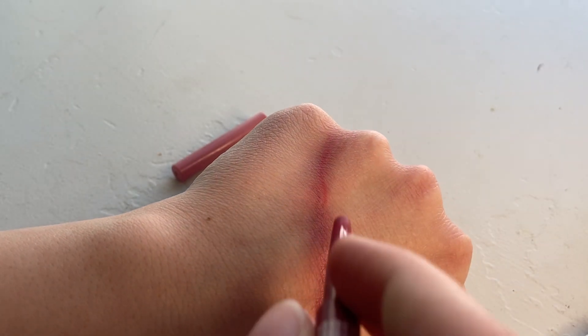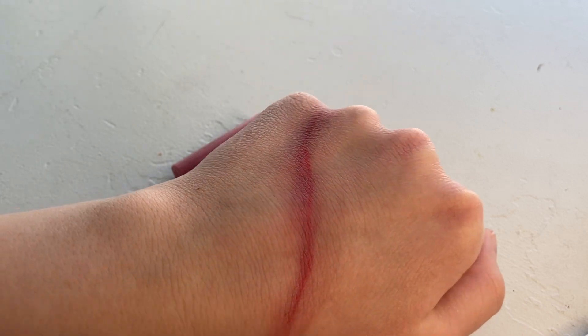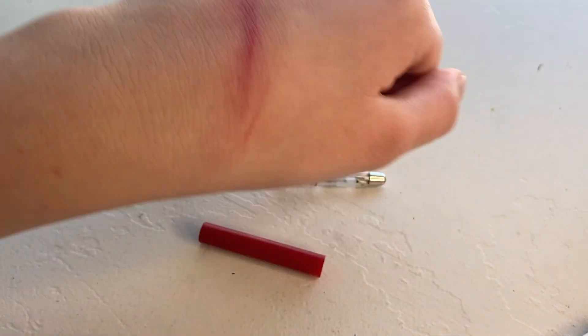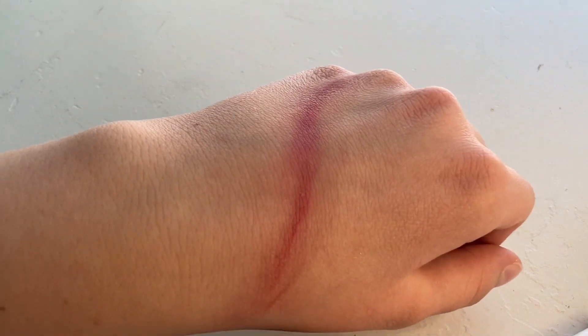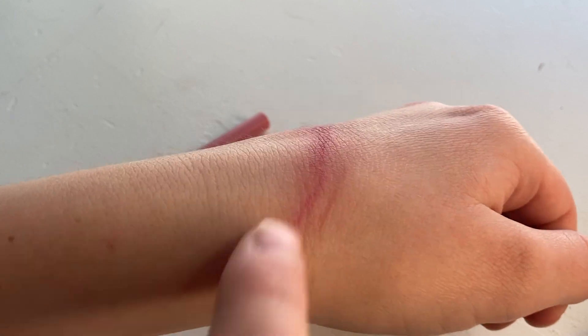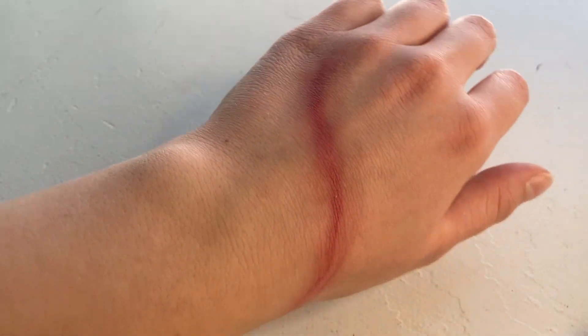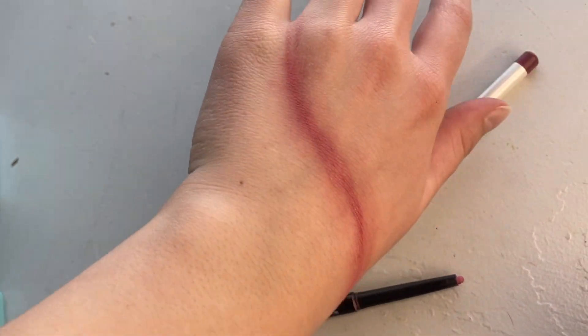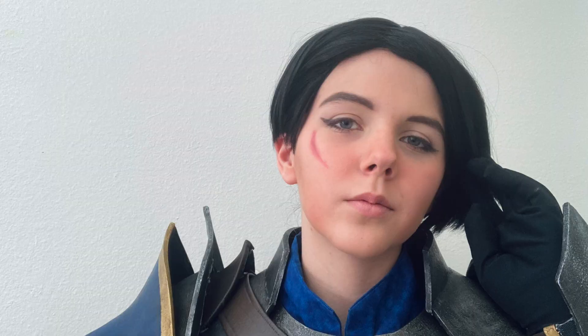On top of your first lighter area where you originally drew the scar line, use a darker lip liner in the same place, blending it out with your finger again but not quite as much so that it still stands out more. To add more dimension, use the darkest red lip liner and add it to the center of the scar again, then blend it out. Keep adding layers of lip liner and blending it out until you're happy with how it looks, and you're left with a nice realistic red scar for your cosplay or costume.